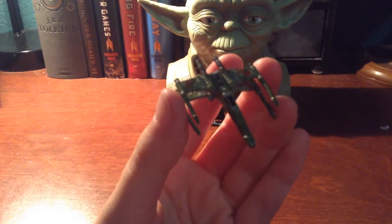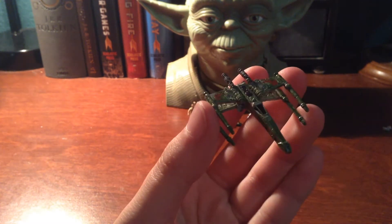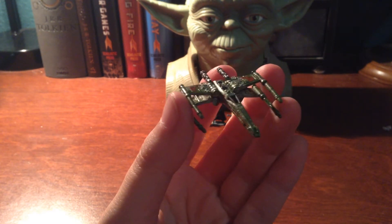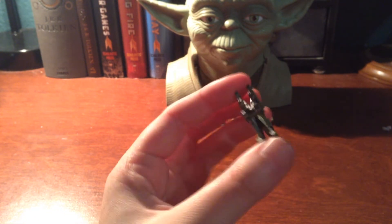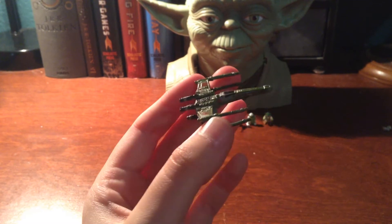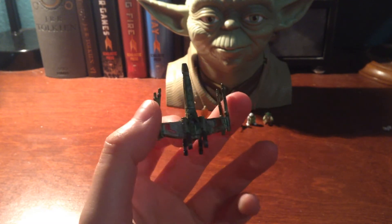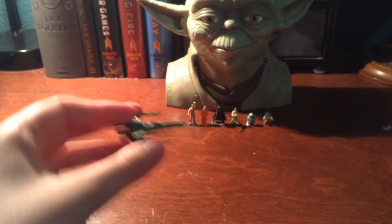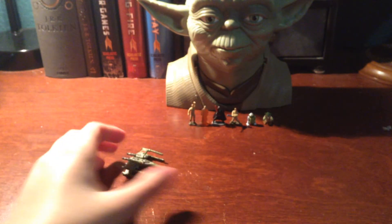Here we have first the X-Wing, which is iconically covered in moss and whatnot from having crashed into that pond from the movies. Very detailed micro machines — you can see the color differences on here. It's awesome, it's really good. There's a peg in the bottom because it does have a place to put the ship. It's not to scale with the little figures — that would be ridiculous — but it's still very cool.